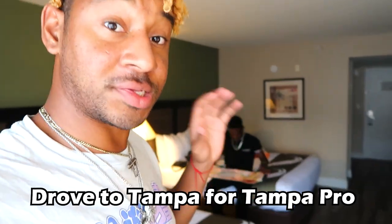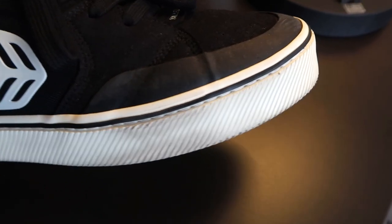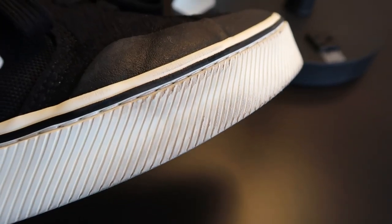So we just got to the hotel. It's day two of me wearing the Kariymas. After that ollie, this is all that happened — still looks good, just a little bit of blemish right there, little abrasions but still looking good. They're still very very comfortable.